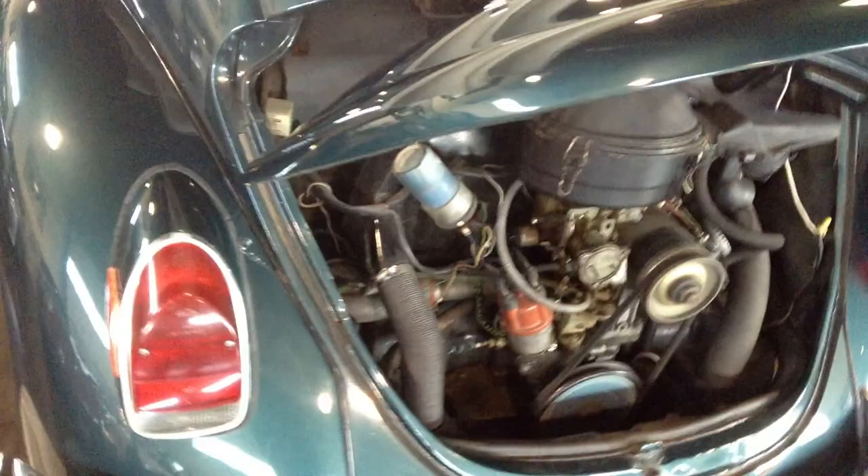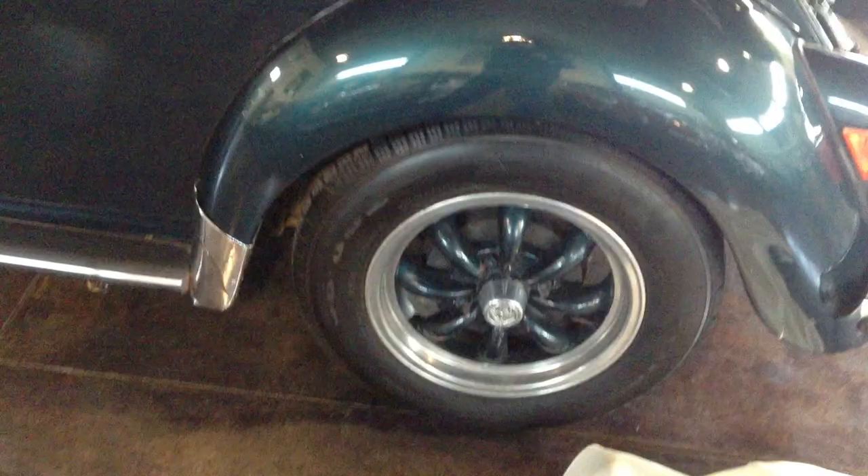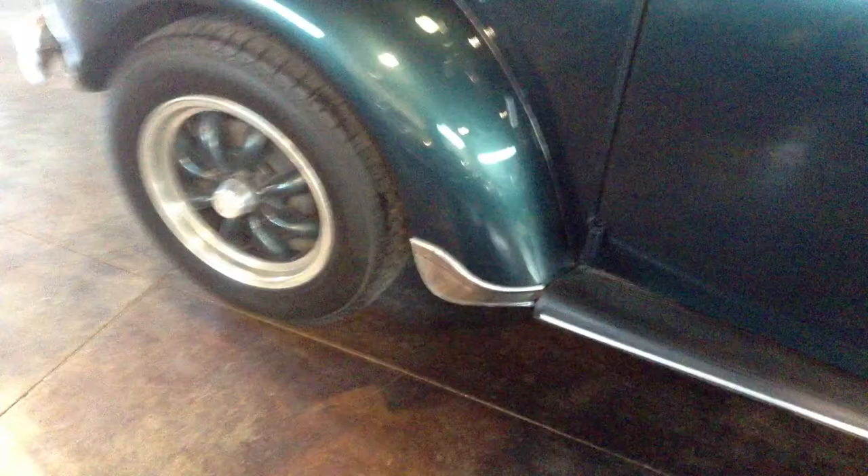Tires are great, plenty of tread. Your wheels are a little banged up but those are super nice wheels. Great tread on the tires, and we've got wipers as well.